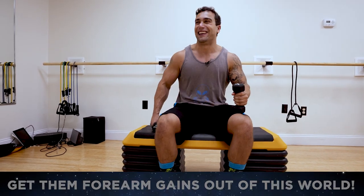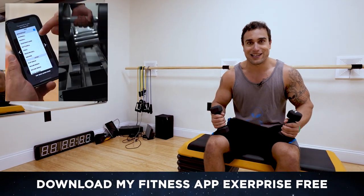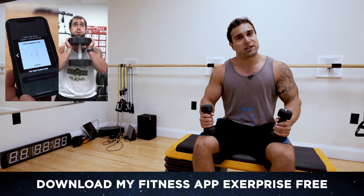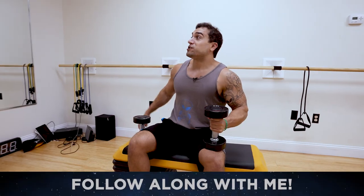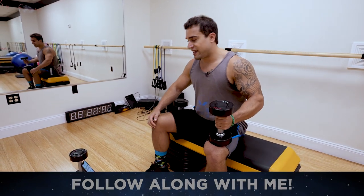Before we get into this routine, make sure you download my fitness app X. It is a workout generator, a meal prep generator, a calorie counter, and a workout timer — we'll be using the timer in this workout circuit. It's a free download in the App and Play Store, linked in the first big comment and description. Now we're starting with the alternating hold inner wrist curls — have your timer ready, catch that breath, let's get it aliens.